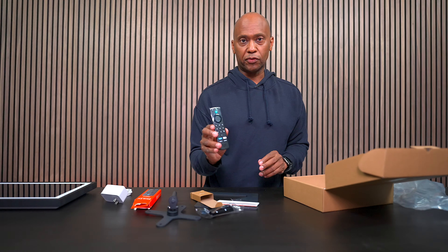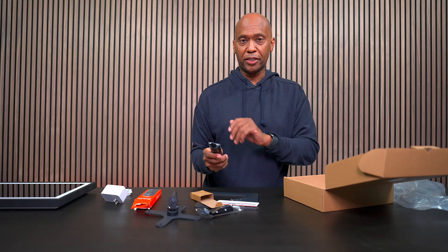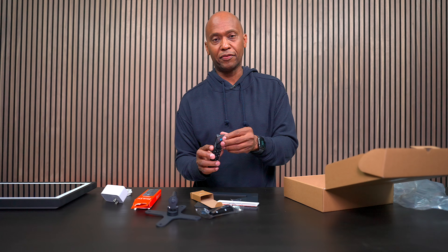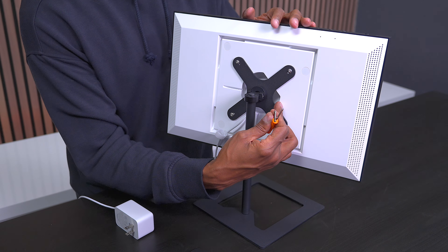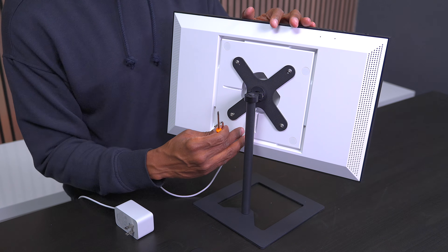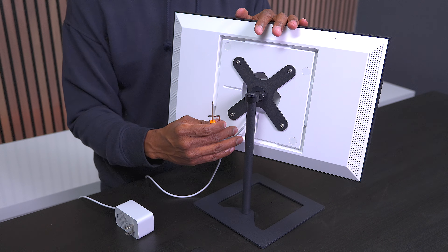It works with Bluetooth, so you can do voice commands to get through everything just like you would on a television. I got everything all mounted up. Keep in mind the power cord and service port is right below here, so you need to install that power cord first if you decide to get a bracket like this.